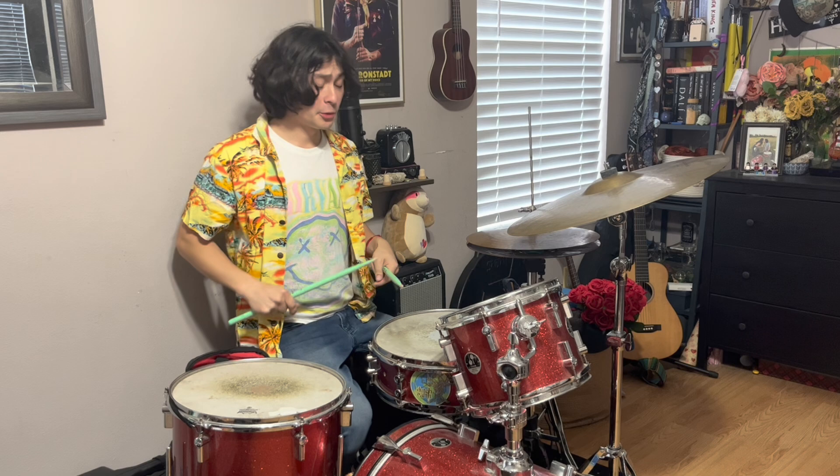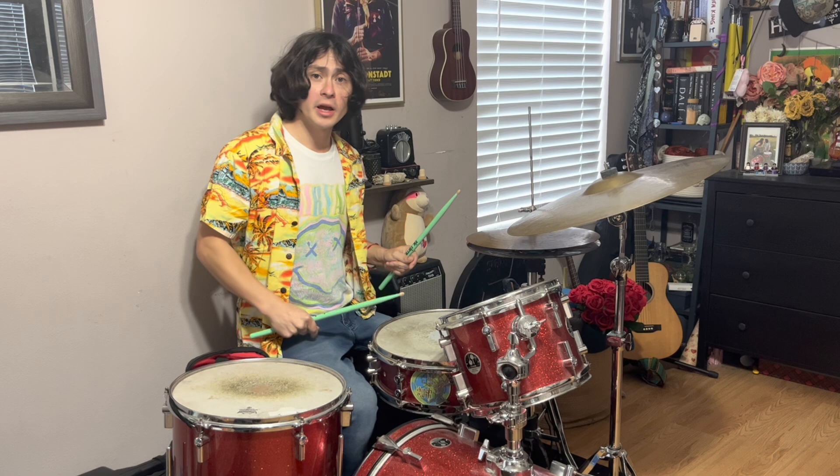Back to his drumming style: open-handed. He would do a lot of drags on his drum fills, and you can hear that on the intro to Surfin' Safari.